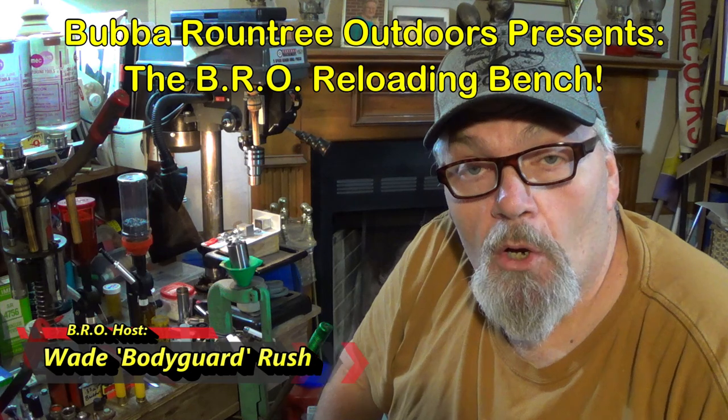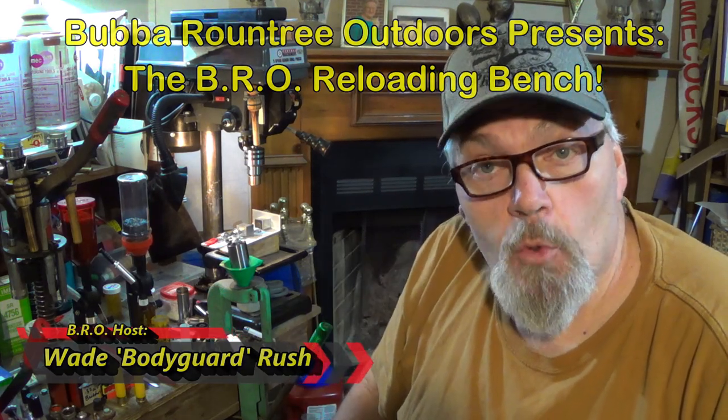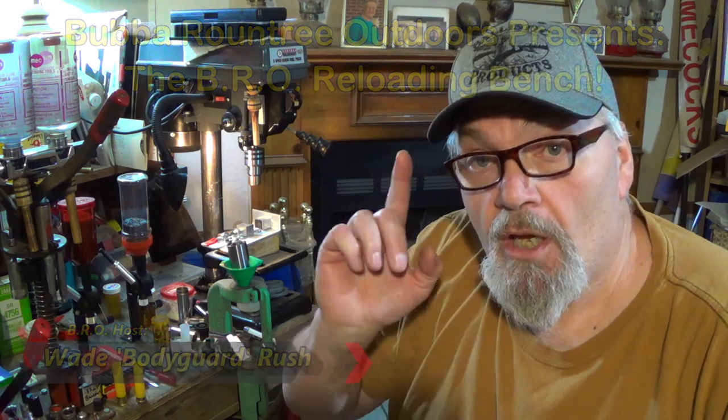Well hey there folks and welcome to the BRO Reloading Bench. I am your host Wade Rush. We got a great show for you guys today — it's all about 20 gauge extended range coyote and other varmint loads.